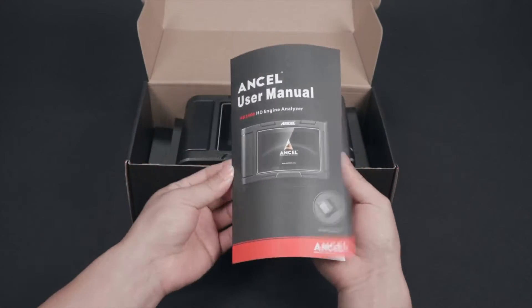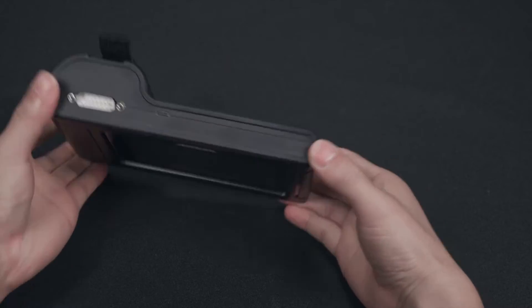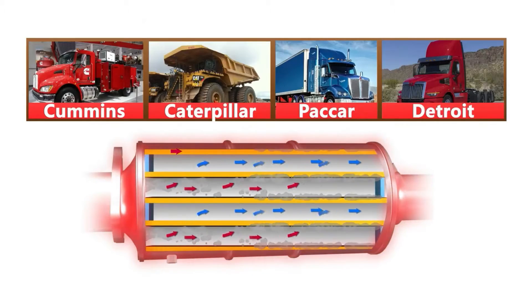It can diagnose issues including engine, transmission, ABS sensors, and more. It is also capable of performing DPF regeneration, which can help to clear soot buildup and maintain engine performance.